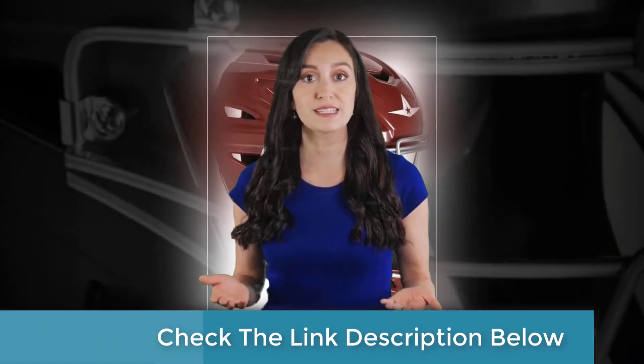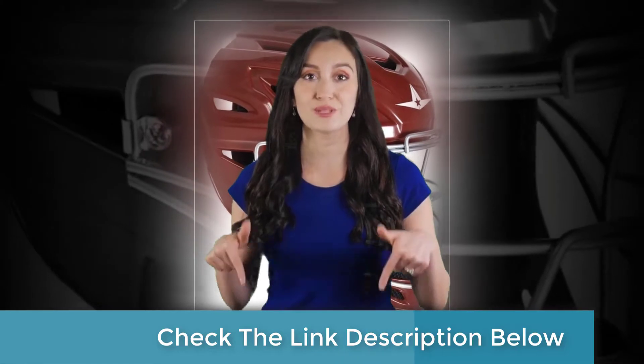Hi guys, welcome to our review channel. In this video we're going to check out some of the best products on the market. We've made this list based on our personal opinion and hours of research, and we tried to list them based on their price, quality, durability, and more. For more information and updated pricing, please check out the description below.